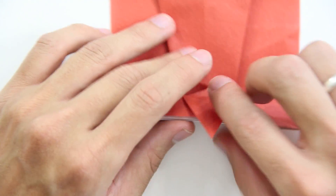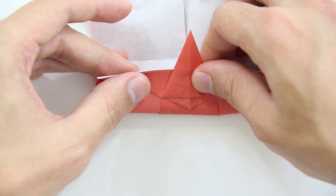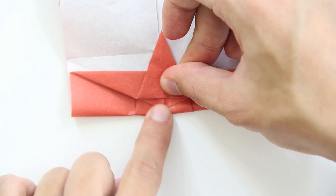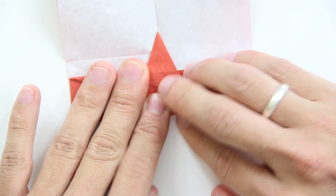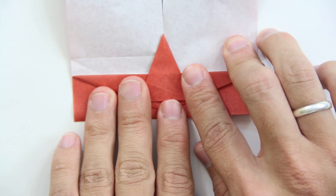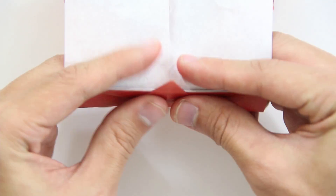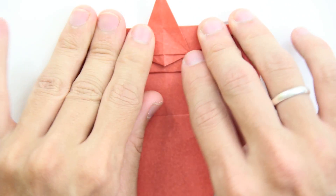Now you have to turn the model over first. Make a fold up to this gap here. Now you are going to make a mountain fold along this line here. It is going to be like this.